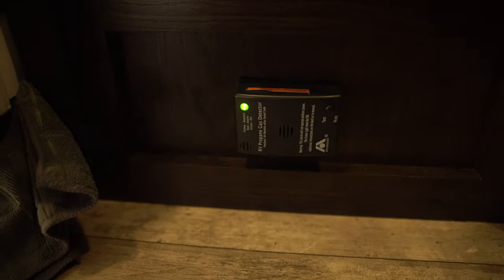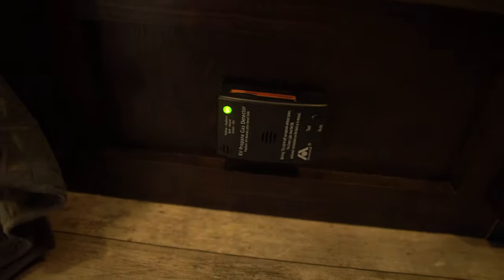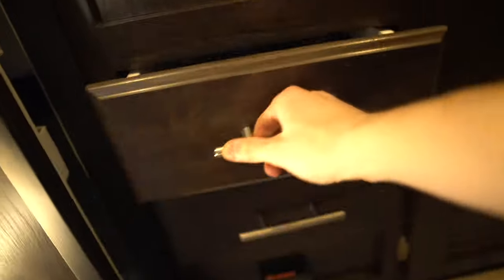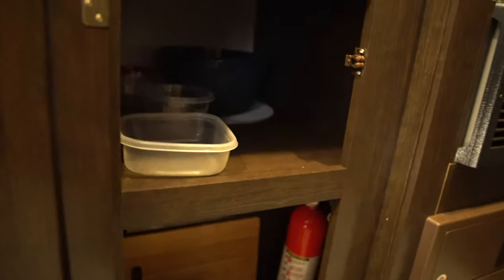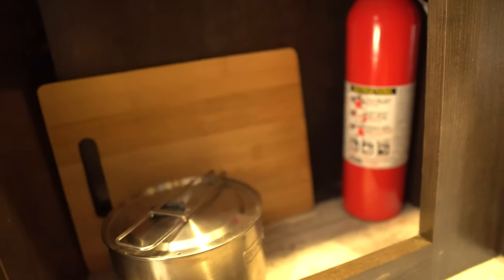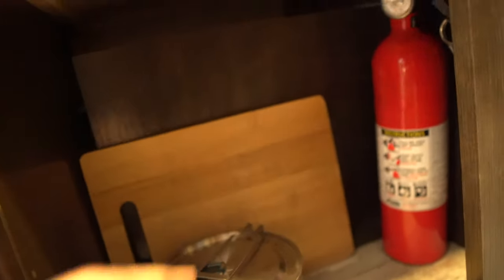Down here there's a propane alarm. Here are your drawers — kind of small. There's sink plumbing back there and here's where we keep our pots and pans. Something to know: there's a lot of room up top, but the bottom is restricted because right behind this paneling is the wheel. You could actually take this out and put stuff on top of the wheel housing if you wanted, but there isn't that much storage in the bottom.